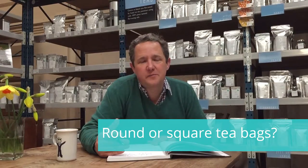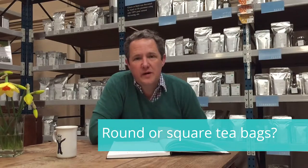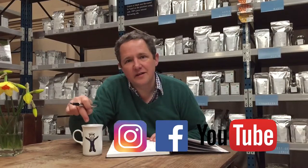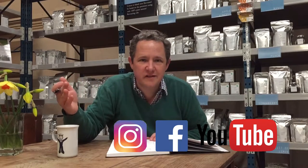The question is: do round teabags brew better than square teabags? Some of you may remember when round teabags first came in and it was a miracle to all of us that they were the same shape as the cup. Do they brew better? Of course they don't brew better. If anything, they brew worse, because all they are is a square teabag with the corners cut off. So there's less volume in the teabag and less space for the tea leaves to move around. They are purely a marketing gimmick.